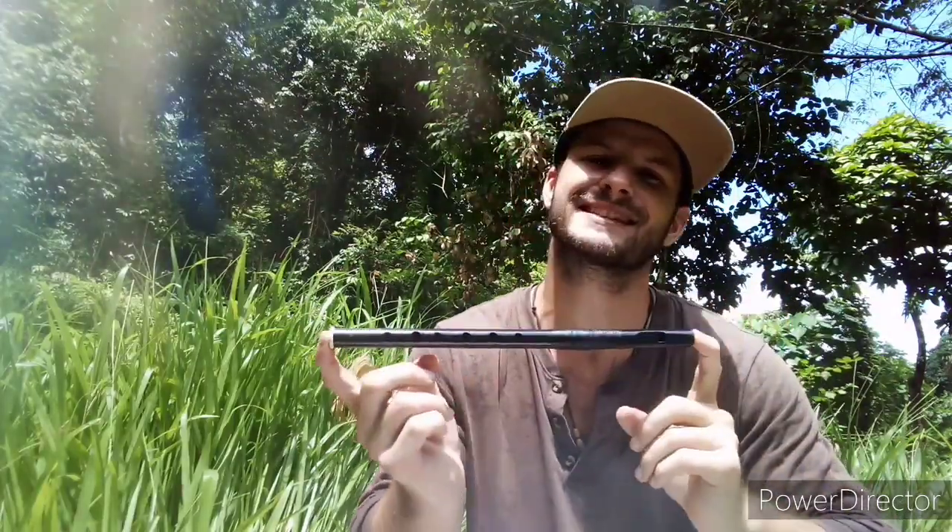So today's tune is gonna be Leslie's March. I also shortened this tune a little bit to make it easier for you guys.